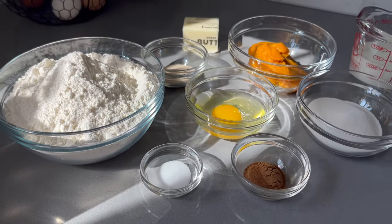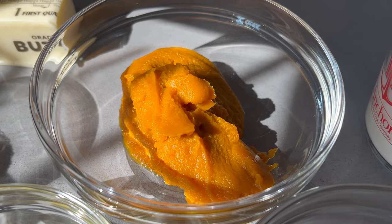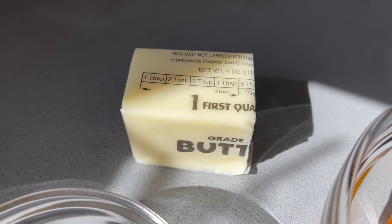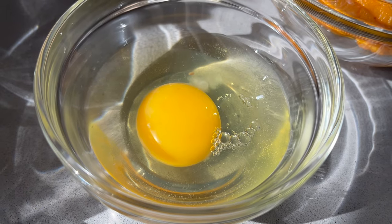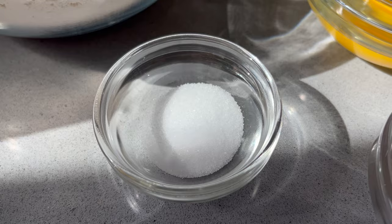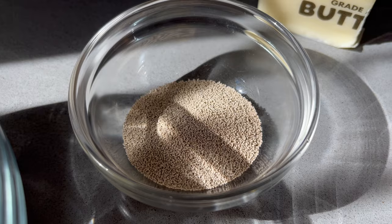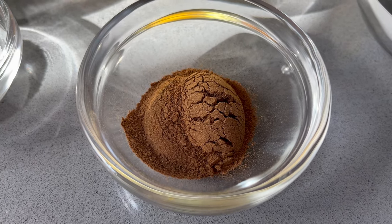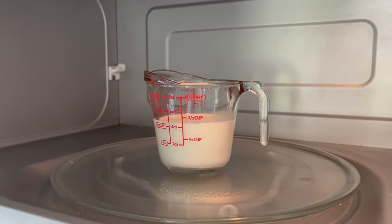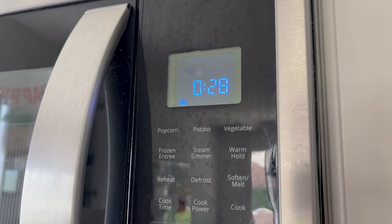For the dough, you will need half a cup of milk, half a cup of canned pumpkin, a third of a cup of room temperature butter, a third of a cup of sugar, one egg, one teaspoon of salt, three and a half cups of flour, one tablespoon of yeast, and two teaspoons of pumpkin pie spice. We want to get our liquid to be somewhere between 105 and 115 degrees Fahrenheit.